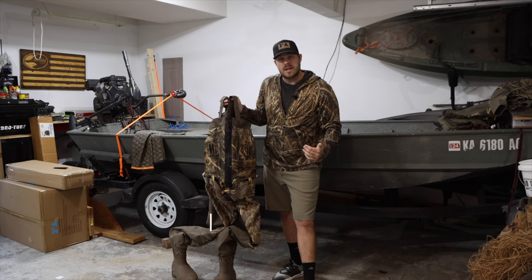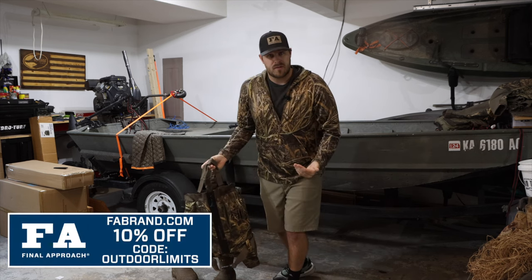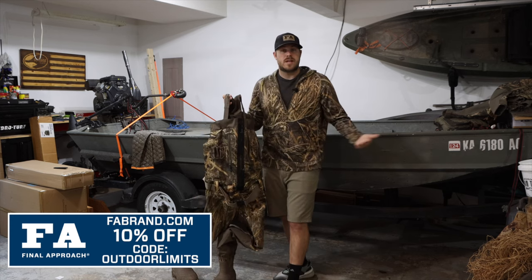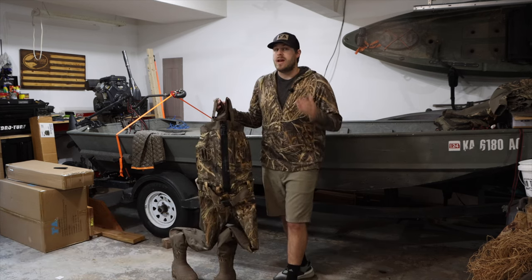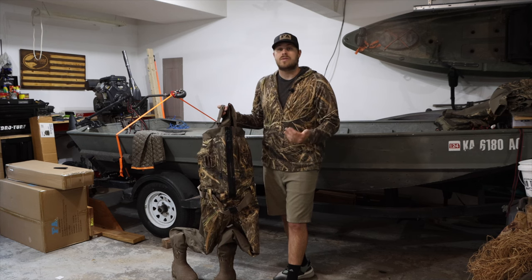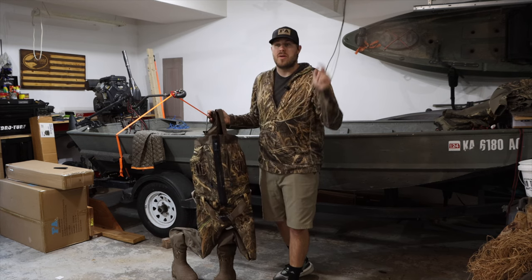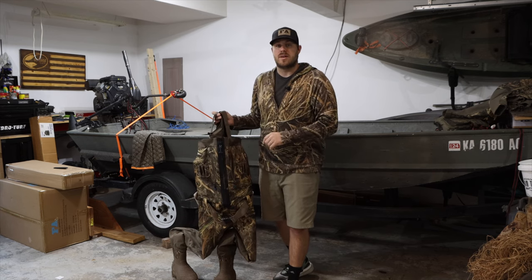Before we get too far into this, I do want to let you guys know that I have a 10% off coupon code for Final Approach products. So if you want to get a pair of waders, new decoys, blinds, whatever, head over to the FA website and use the coupon code OUTDOORLIMITS — all caps, no spaces. It'll save you 10% on your order. You can also click the link in the description to get you there.